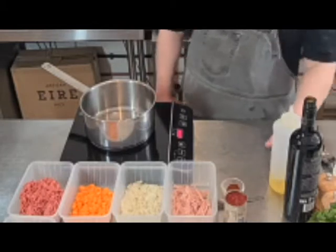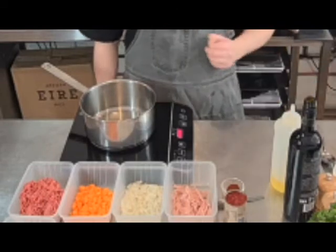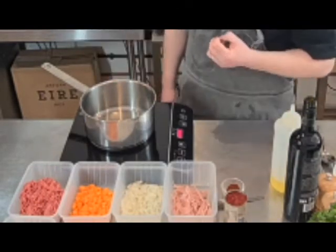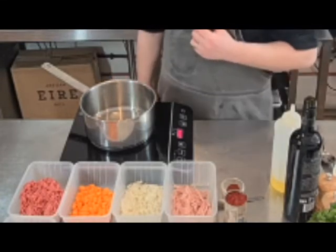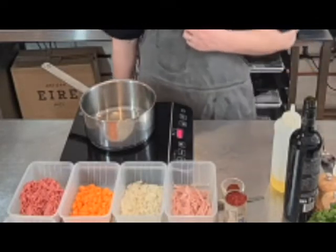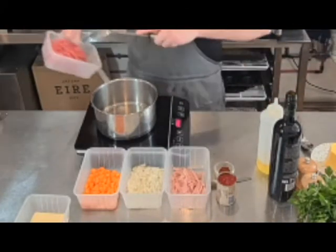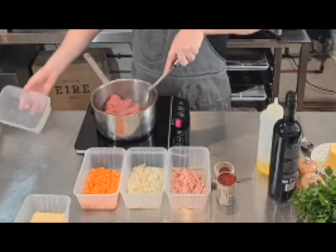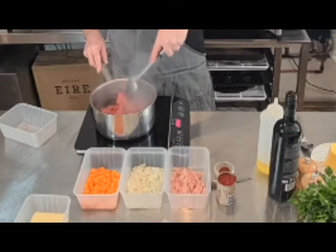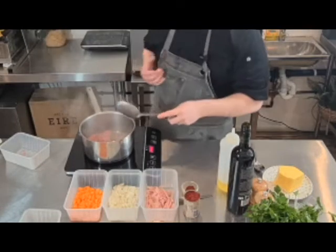In my pot I'm going to put two tablespoons of olive oil and bring it up to just below smoking — you want it nice and hot to get a nice brown on that minced meat. I'm using beef mince for my cottage pie. Now my pot is smoking hot; I want to put in my beef mince gently. When you put in your beef mince, don't go crazy stirring it around like a steak — just let it brown, and when it starts to brown then give it a stir.